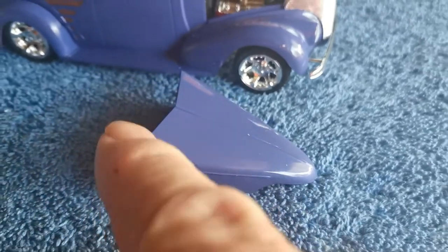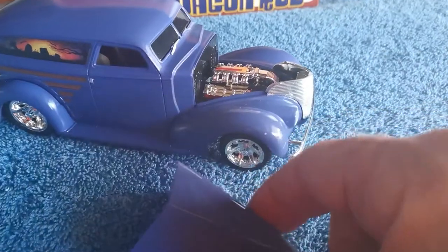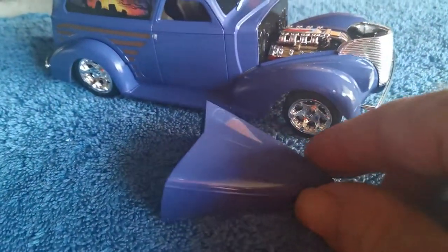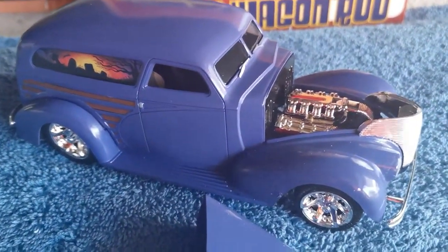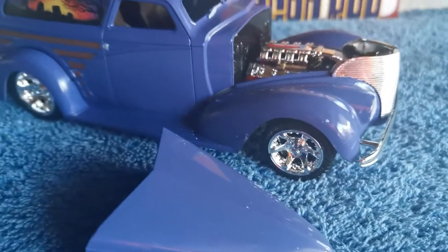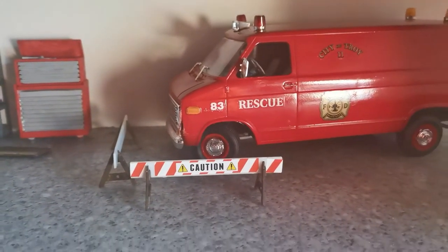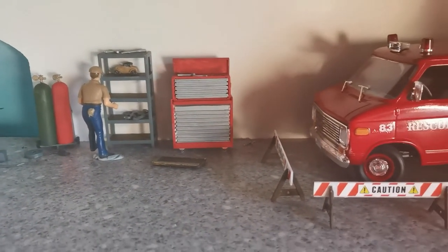I've decided not to glue the bonnet in place so I can put it on or take it off. I can see all the nice detail on the engine there — the engine looks lovely. So I can have it on display with the bonnet open like that, or I can actually put it on the car — either way it's going to look good on display. I'm loving those wheels, just beautiful. Well done van man, you did a great job of that! Let's head upstairs to the showroom for the final finishing show off.